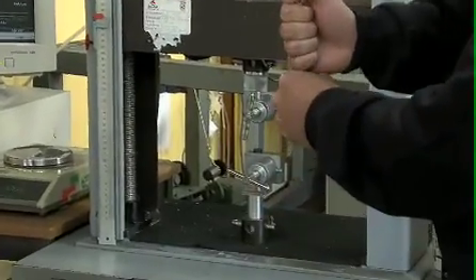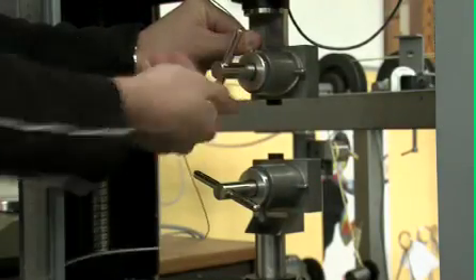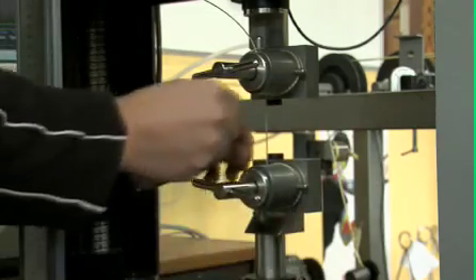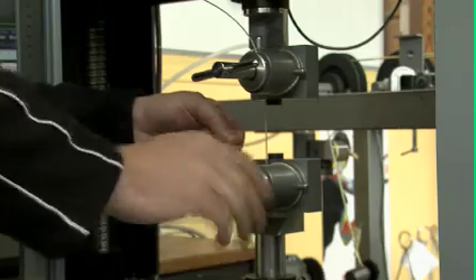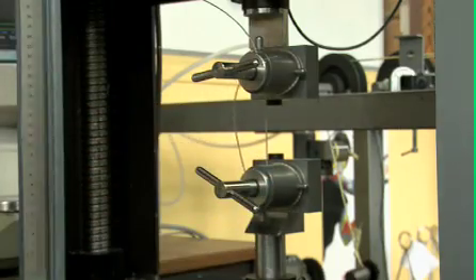This machine applies tension to the string, right up to breakage. And you can test all kinds of strings — monofilament, multifilament. Yes, we can do this test with all kinds of strings.